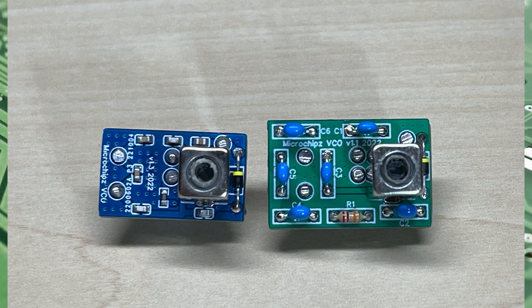Hello and welcome to this episode of Microchips. In this episode we are looking at the new and exciting boards we have for 2023 — some new VCOs and some new PLL replacement boards, so let's get started.